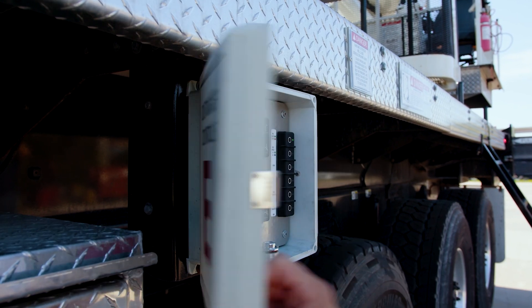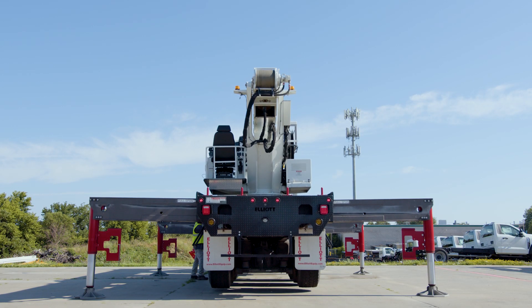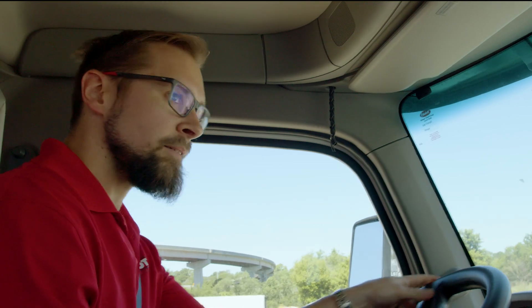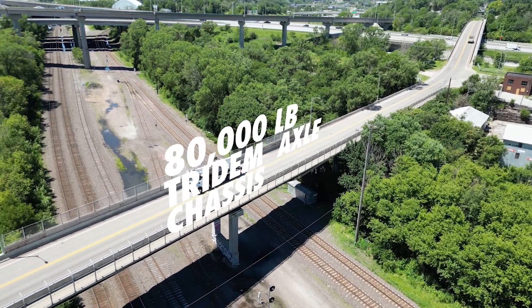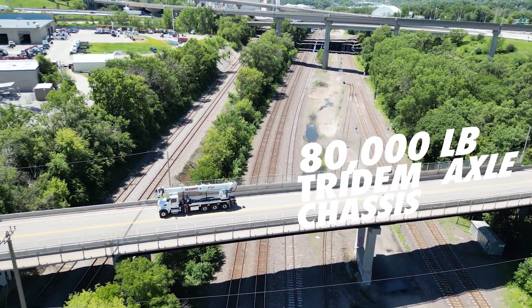The E150i's Easy Crib Outriggers reduce the need for excessive cribbing, saving you time and effort. Travel between jobs is not a problem, as the E150i is 50-state bridge legal on an 80,000-pound tridem axle chassis, ensuring you can take it wherever your work requires.